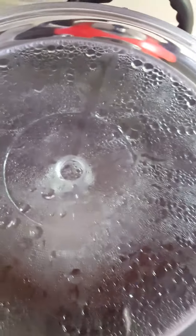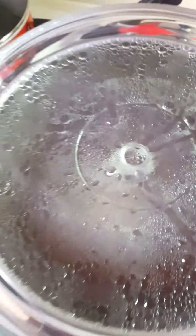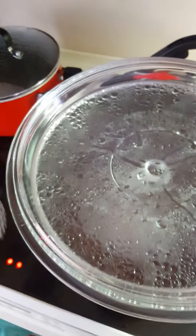Now, moment of truth — we'll go ahead and take it off. You can see the steam is still going. You can leave it a little bit longer if you want. We just want to see what's going on inside. Make sure you use some kind of hand protection because it is going to be hot.